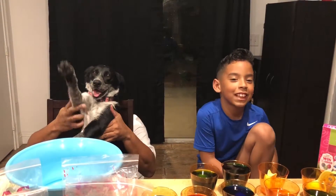Happy Easter everyone! Please subscribe to my channel.